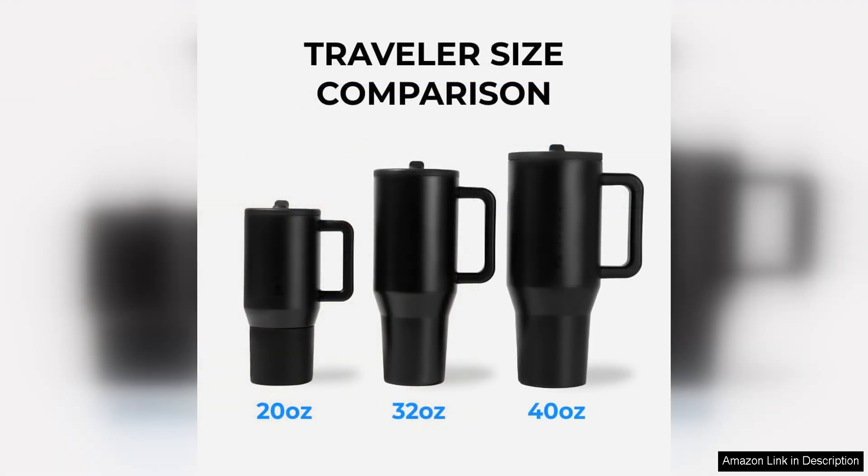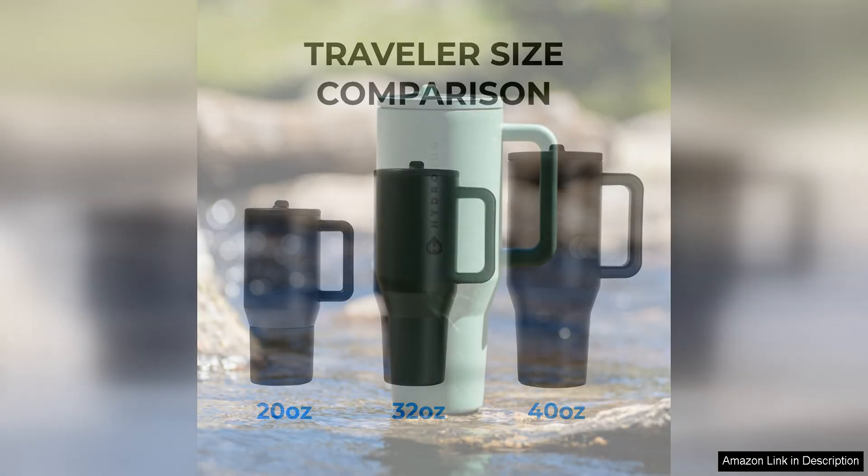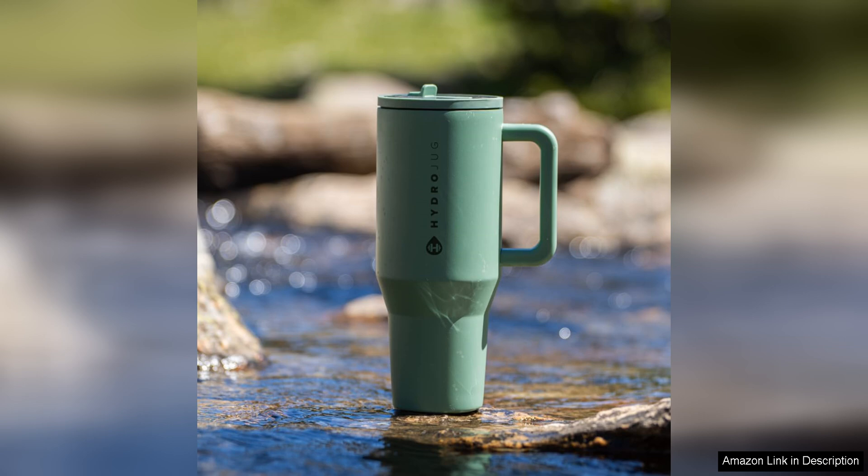The simple flip lid is another great feature of the HydraJug Traveller. It makes it easy to drink from the tumbler without worrying about spills or leaks. The lid also securely seals so I can toss it in my bag without having to worry about it leaking.